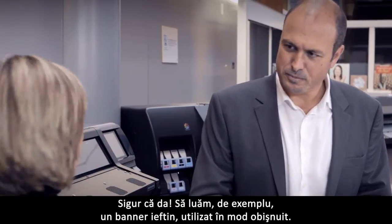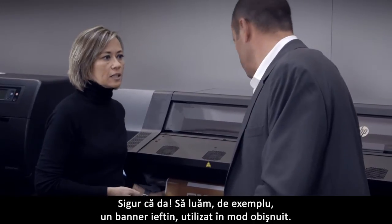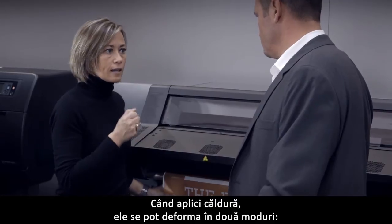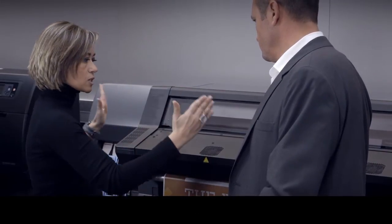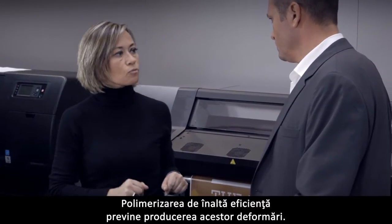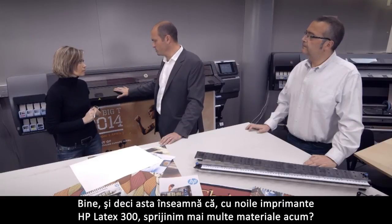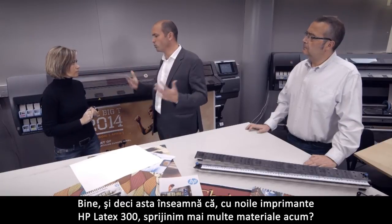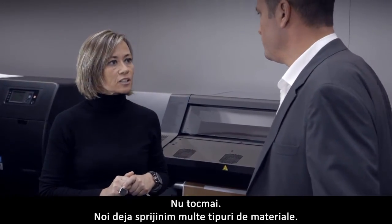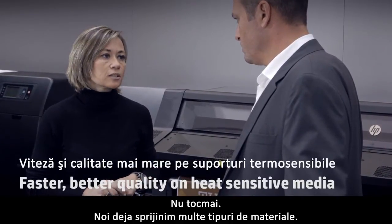Can you be a bit more specific? Sure. Let's take a very commonly used low-cost banner. These materials are sensitive to high temperatures. When you apply heat on them, they can deform in two different ways — from the sides towards the center and along the job. The high efficiency curing prevents these deformations from happening. So does this mean we support more materials? Not really. We already support many types of materials. The difference now is that we print faster with better quality on heat sensitive materials.